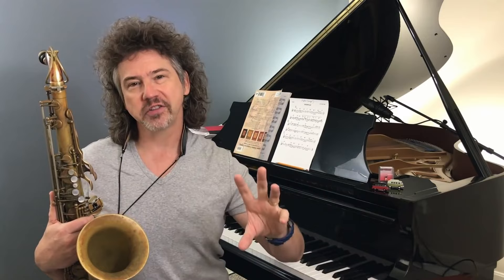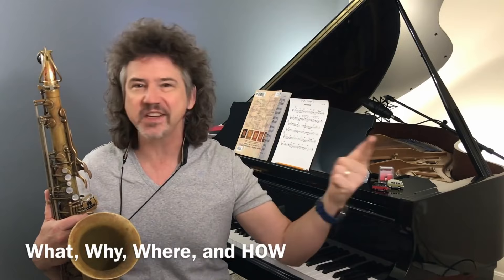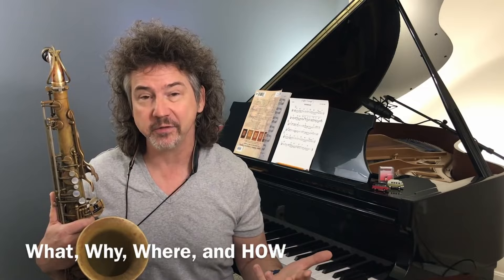Today I want to talk about a triad pair that gives us an altered dominant sound. I want to make sure we cover what triad pairs are, why we would use them, but here's the important part — that stuff doesn't matter unless we know how to practice them and where exactly to fit them into a song. So we're going to be doing all of that.